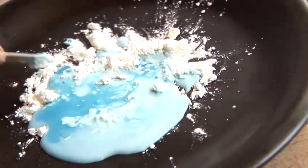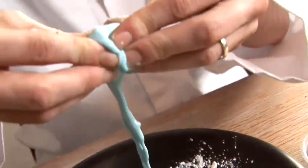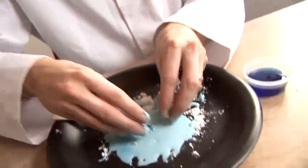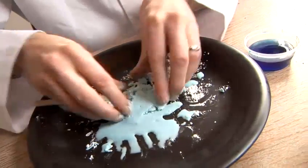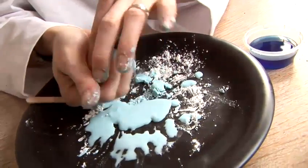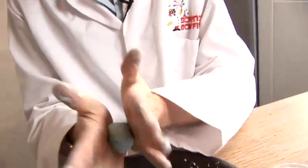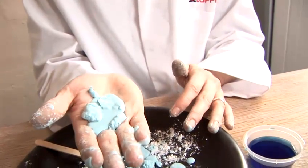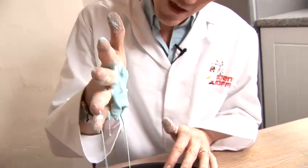It might actually be easier for me to get my fingers in — nothing wrong with that. Now, as you can see, if I push it together, it's solid. But as I relax it, you've got a lovely slime effect. This means that I can actually keep it in a ball. If I want to roll it in a ball, you can see it will nicely shape itself, as long as you keep moving it. As soon as I stop moving it, it returns to liquid.